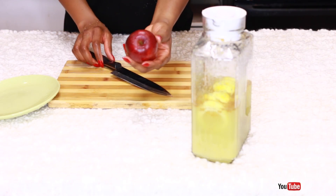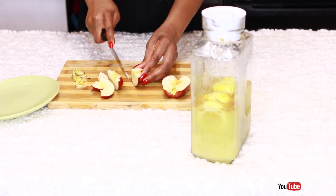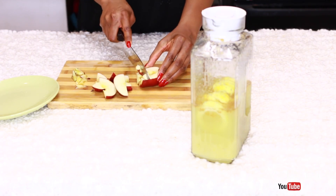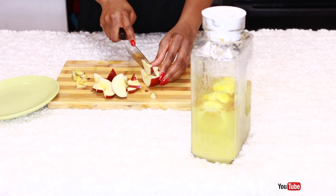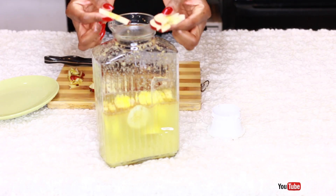You can definitely stop here, but I love adding apple as a sweetener — or you can also add honey instead, because this drink has a bland taste on its own. I just love the taste apple gives it and it makes it much easier for me to drink. Just cut up the apple and add it to the bottle.